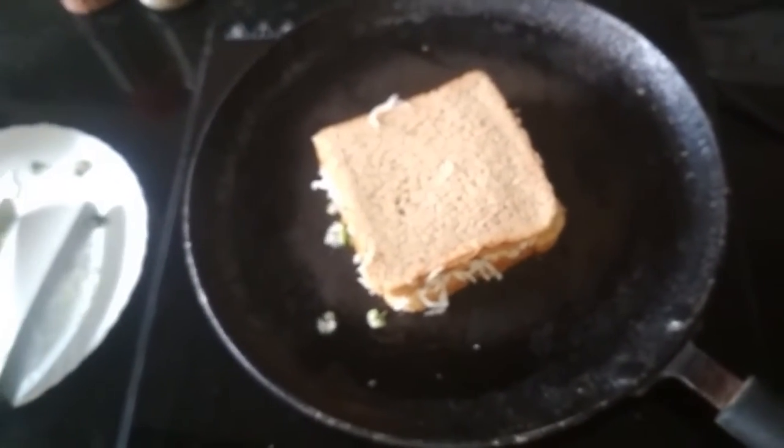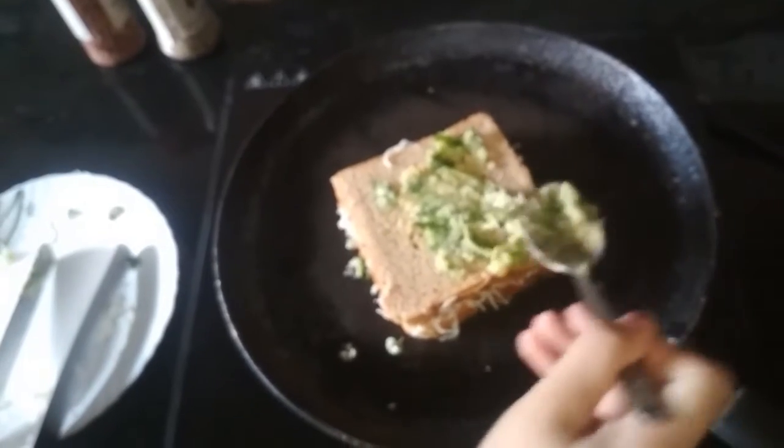Now I am going to add some oregano and chili flakes on it. Add some oregano and chili flakes together on the cheese. You can make it more spicy or less spicy according to your taste.